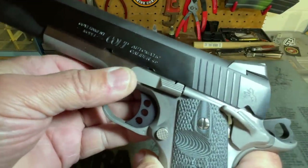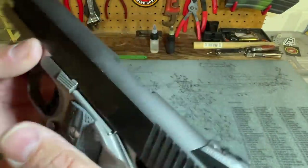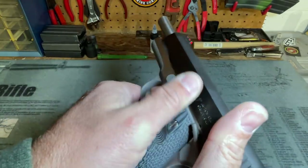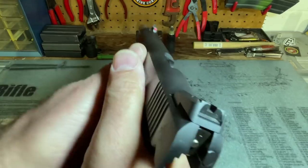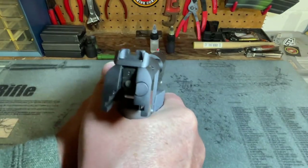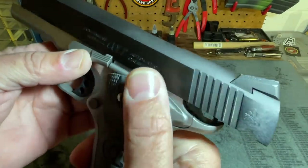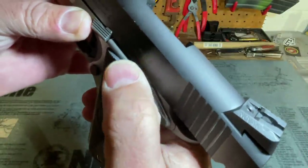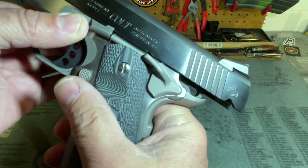Moving up to the slide stop — it is a standard GI part, not extended, which is fine with me. I'm not a big fan of extended slide stops because when gripping the pistol, especially paired with an extended thumb safety, it gets in the way of fitting your thumbs where you need them. The thumb safety here is extended slightly but not tremendously, which I prefer — other than that grittiness I mentioned.